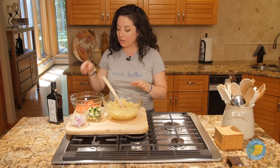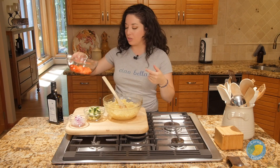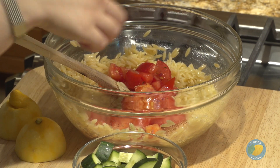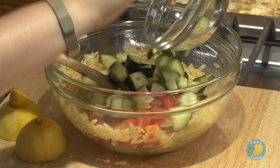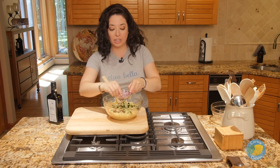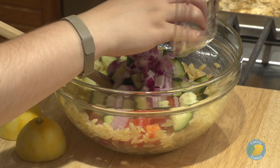Once our pasta has cooled just a little bit, we're going to add in our veggies. I'm using some fresh chopped tomato, some cucumber, along with some red onions. You can certainly add in whatever else you like — olives would be good here, and a little bit of feta cheese would be great in this as well.